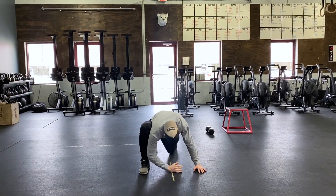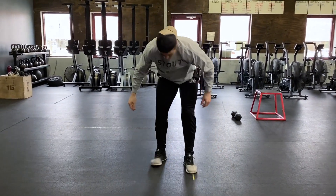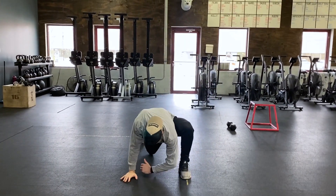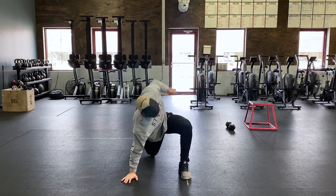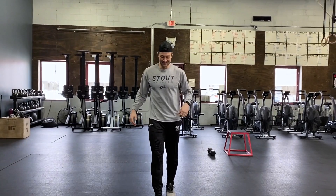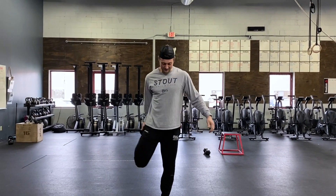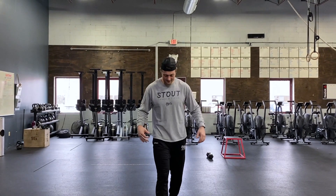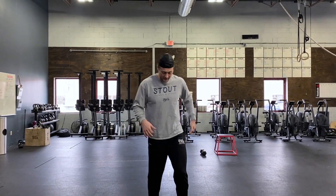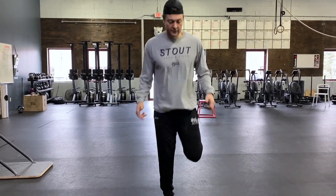All the way down, elbow tries to touch the ground, turn to face that knee, switching and working through the other side. After that, 30 seconds of knee grabs — grabbing and squeezing, working on that balance, keeping everything nice and tight. After that, 30 seconds of foot grabs, 30 seconds of high knees, and 30 seconds of butt kicks.